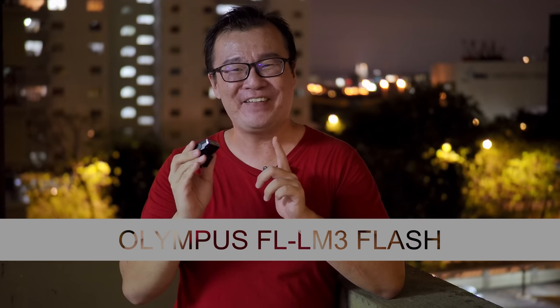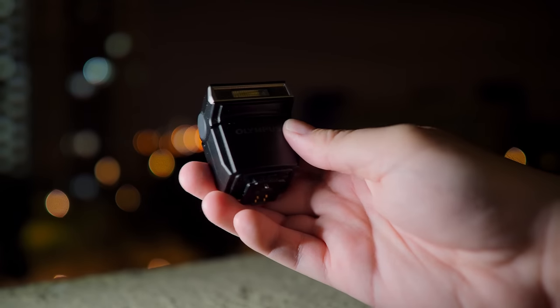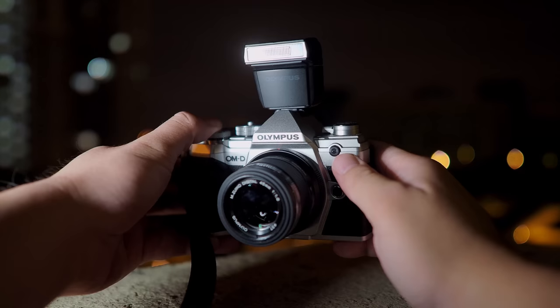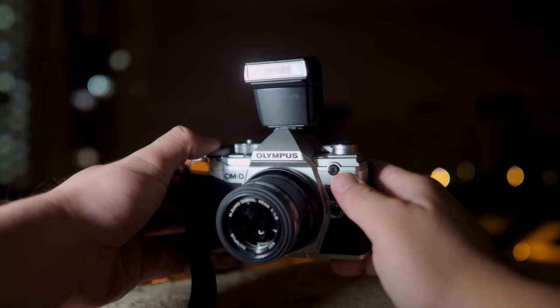Hi, my name is Robin Wong and in this video I want to talk about this little guy right here, the Olympus FL-M3 flash. I personally think that this tiny Olympus FL-M3 flash is a genius innovation from Olympus. I will explore the reasons why, show you how this tiny little flash can make a difference to improve your photography, and share some tips and tricks on how to use it on your Olympus cameras.